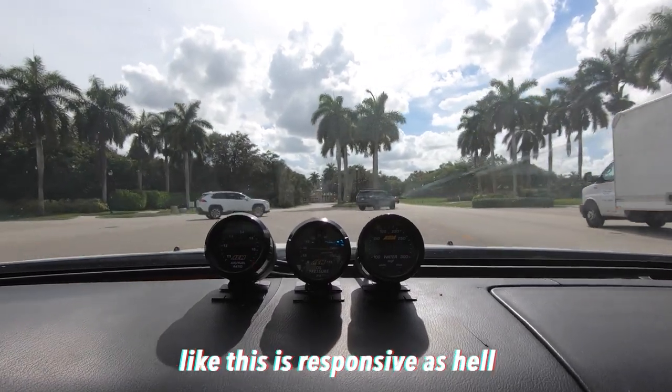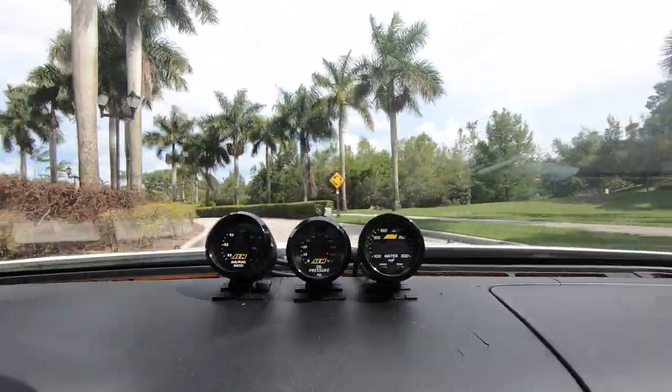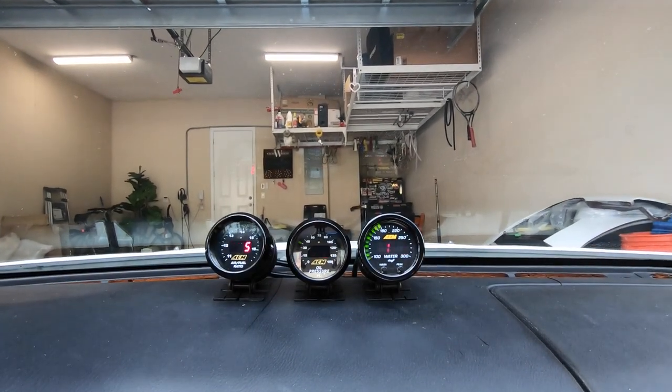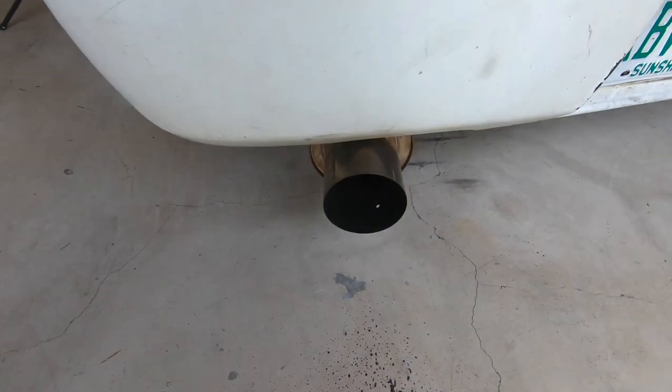The blips are crazy — this is responsive as hell. The blips are crazy, my downshifts are so responsive now. That's what I was talking about. And that's not oil, it's clearly carbon — I mean I don't know, it's just kind of normal for the car I guess.